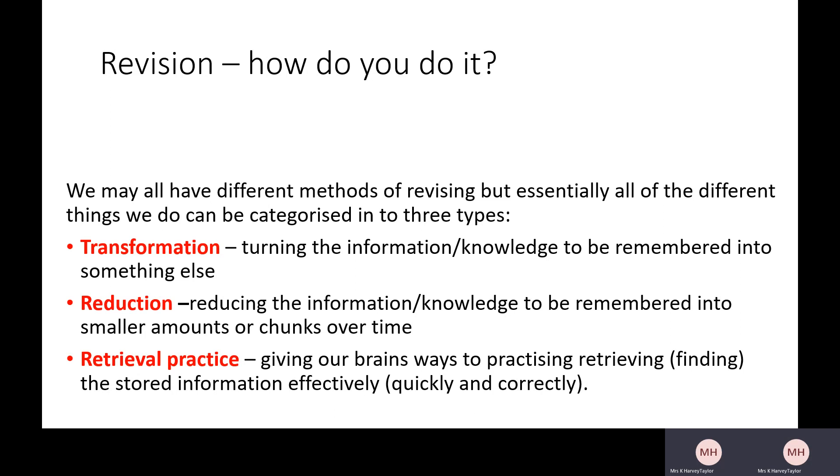You might be thinking: those are some of the things I said about how I revise — how do they fit in? If you said you quiz yourself, or your teacher gives you lots of quizzes, that's retrieval practice. Your mock exams are part of this retrieval practice — an opportunity for your brain to see what it knows and identify gaps, which helps you revise more effectively. If you like flashcards — always a popular technique — flashcards get you to transform the information and also reduce it, because you can't fit everything on a flashcard.